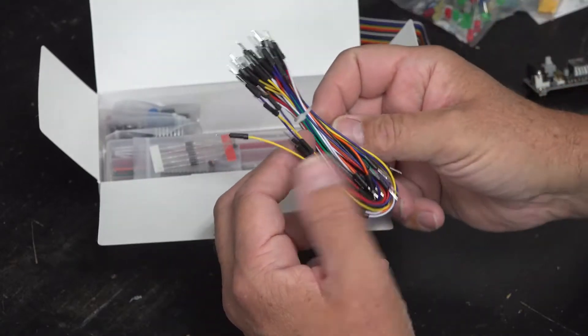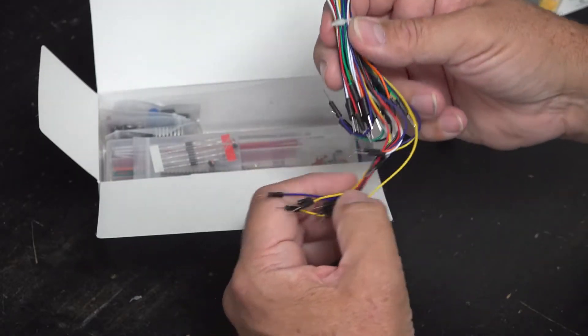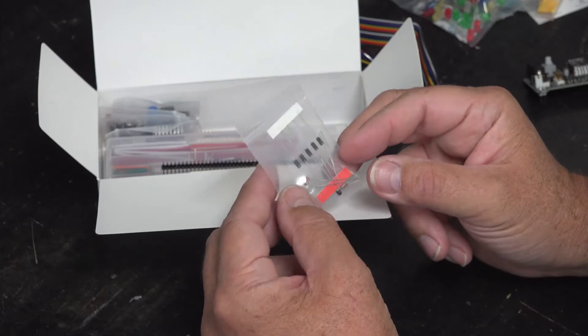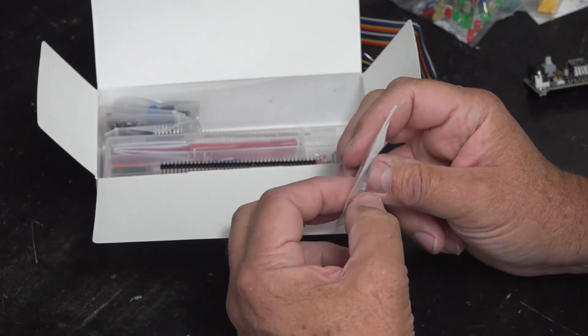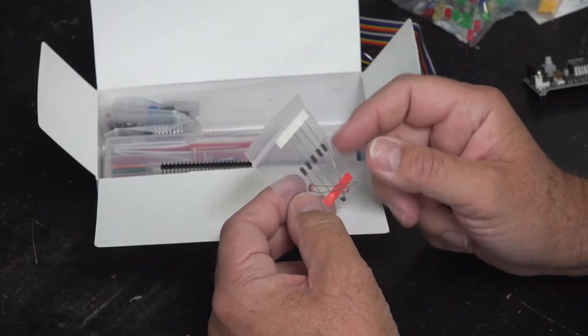We have here some more jumper wires. These are male to male for flexible jumping on the breadboard. In this little pack we have two photoresistor devices, a thermal device, and five diodes.